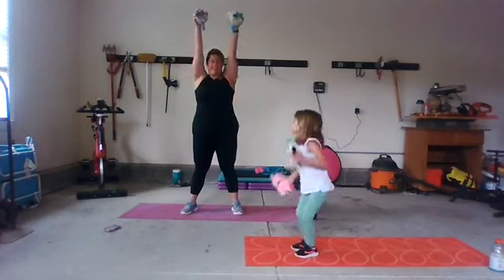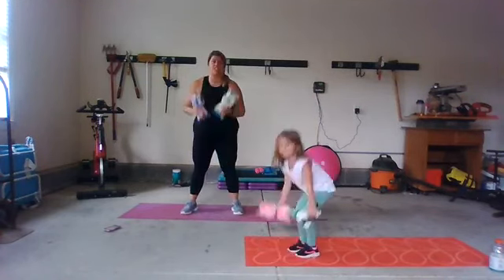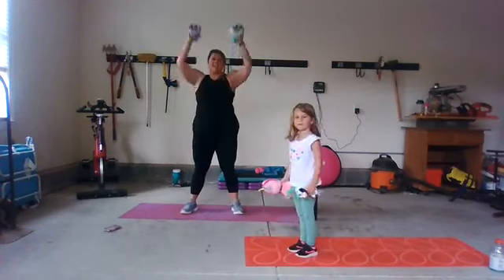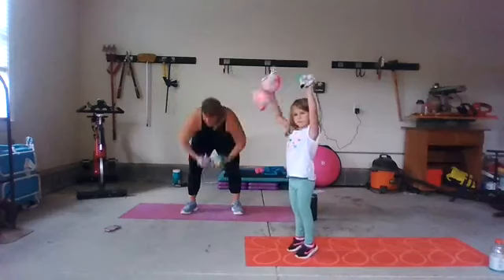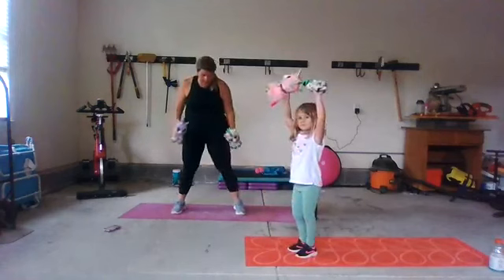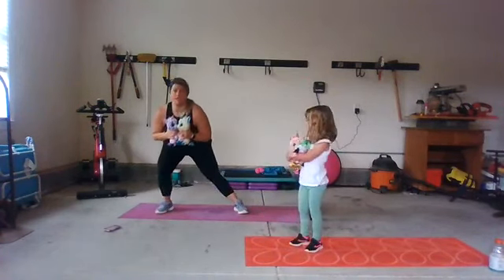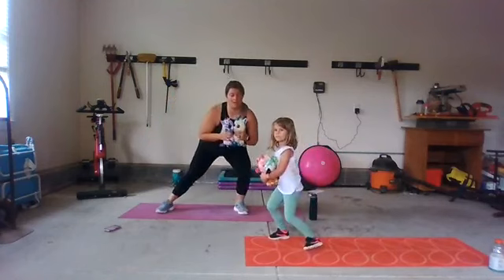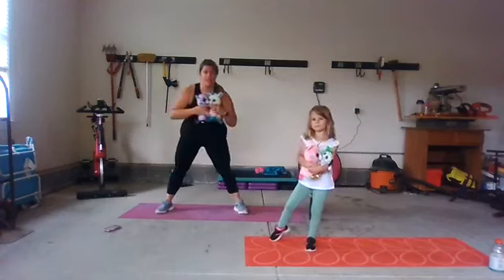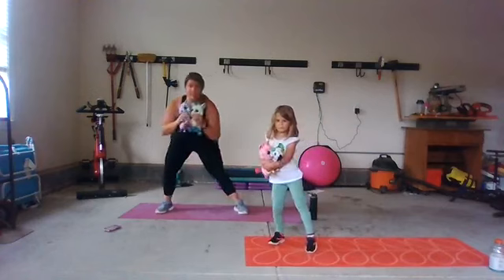You can also do a squat — like Kelly's showing you, start to bend your knees and come into the squat and then come up. Kelly's like a squat expert! We're going to take our feet wide and do some lunges. Hold your teddy bears close to your chest, and we're going to bend one knee and then the other, moving side to side. Maybe reach the stuffies for the ground — bending one knee, coming side to side.